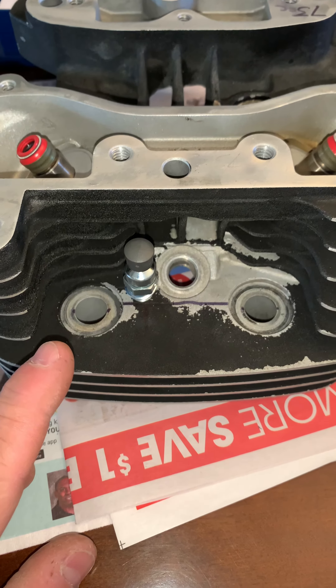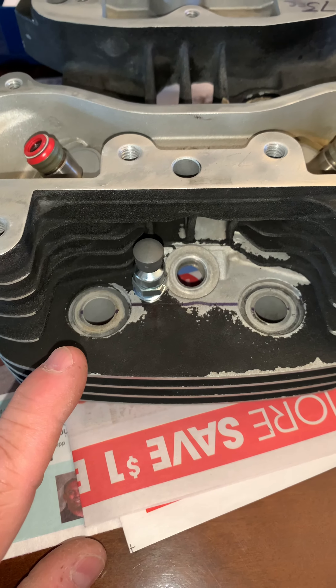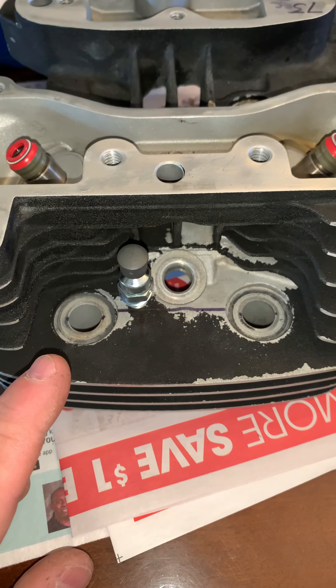I am running around 10 to 1 on the compression, and I'm running a Woods 590 — I think that's a W6H cam.